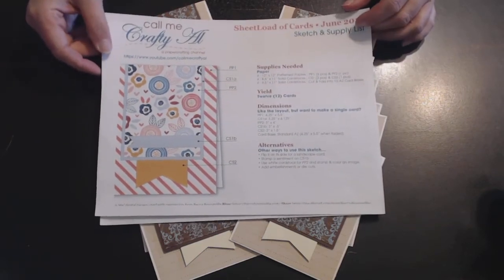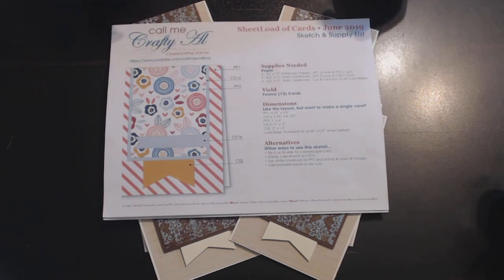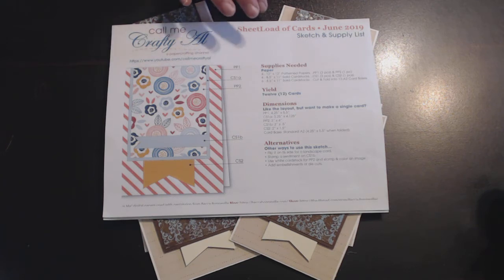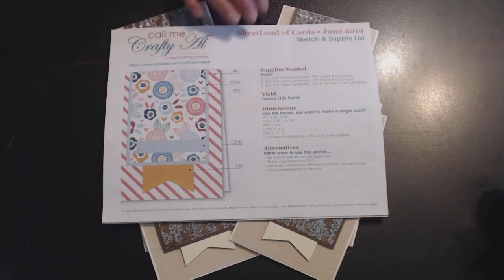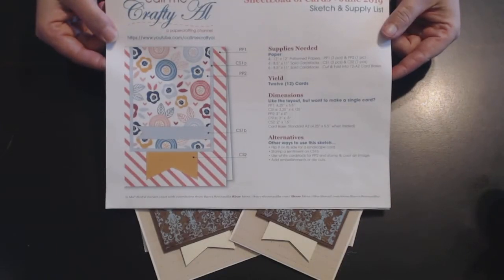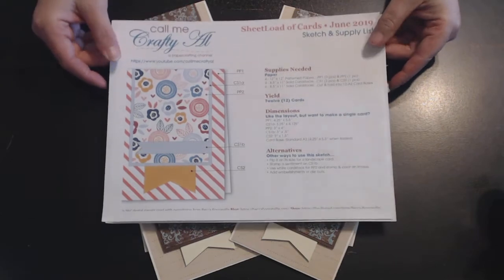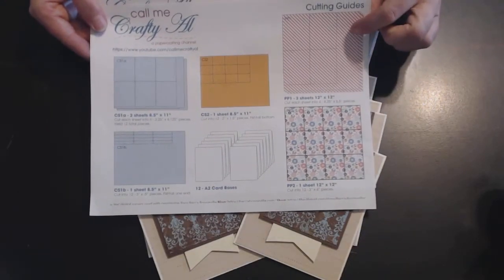Hi everyone! I'm here to show you some cards that I created using a sketch from Alicia, who is Call Me Crafty Al here on YouTube. She does a sheet load of cards sketch and supply list once a month, and this one is from June. She gives you all the measurements of the pattern paper and shows you how many cards you can get out of each sheet.